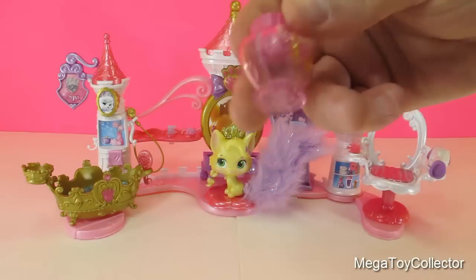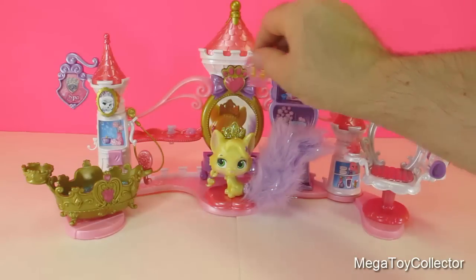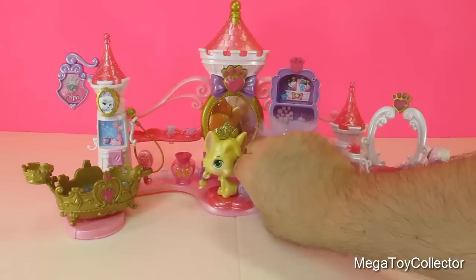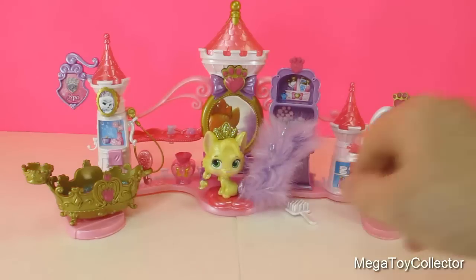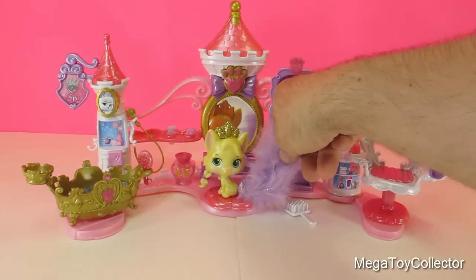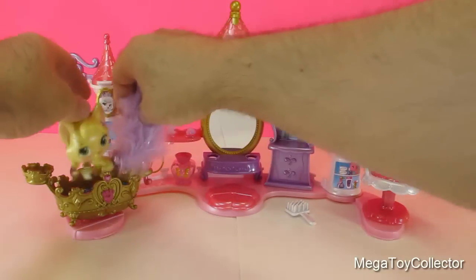And here is a little vase to decorate your... it doesn't fit there. Summer can't stand up either. So let's start pampering Summer — we need to give her a bath first.